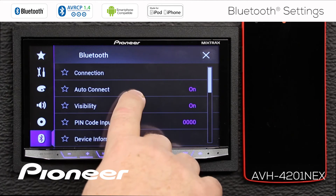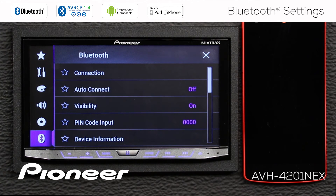Next up is Auto Connect, which can be switched on or off. I'm going to keep Auto Connect switched on. That means that after I have paired my phone to the head unit and taken my vehicle for a drive, when I come back to the vehicle and start it up, the Auto Connect system will automatically find the phone — the phone and the head unit will find each other and automatically reconnect.